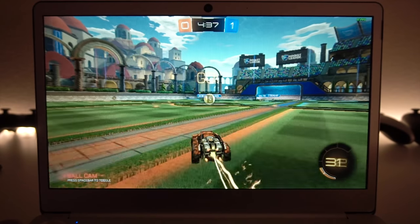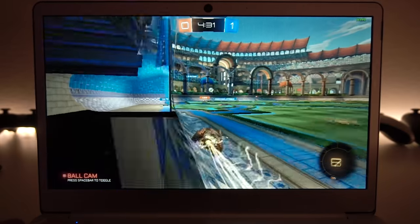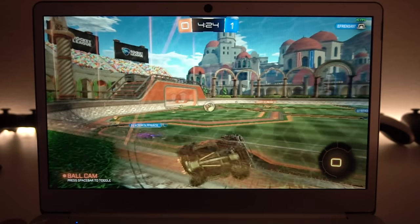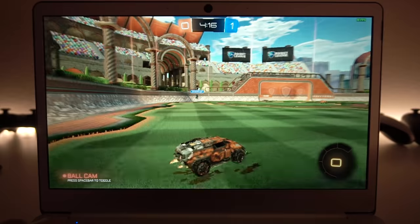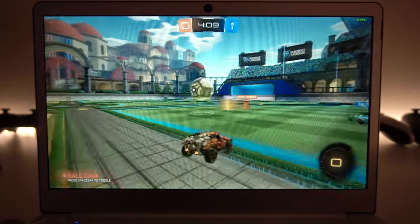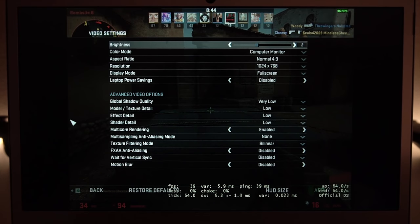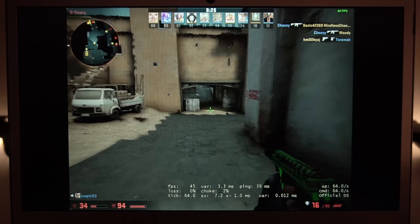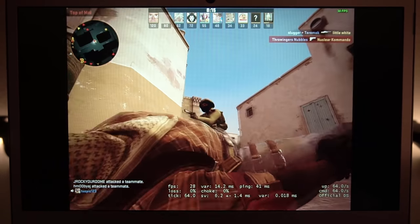Moving on to game performance. Rocket League at 720p with the lowest settings is actually very playable — getting around 38 to 42 fps, and the game is absolutely enjoyable. It's reminiscent of the EasyBook 3 Pro's performance. For CS:GO at 4:3, 1024x768 with the lowest settings, we're getting around 40 fps but with some pretty bad hiccups, so the game isn't really all that playable.